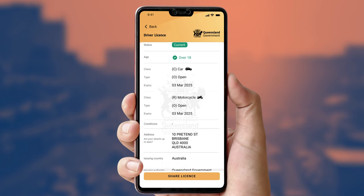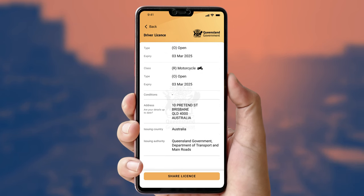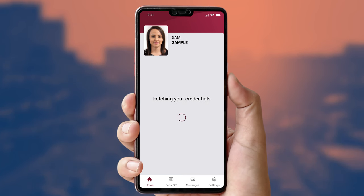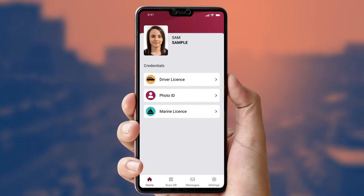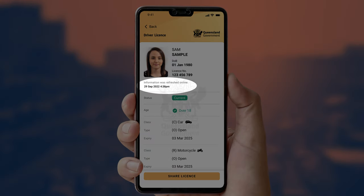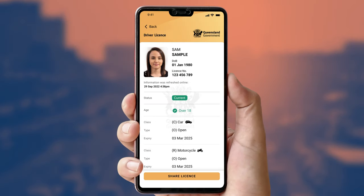This will reveal their other licence details. You can also ask the licence holder to refresh their credentials by asking them to back out to the home screen, and then pull down from the top, assuming internet is available. The app will display 'fetching your credentials'. Once complete, check their credential again, and you will see that the date has been refreshed. This will ensure the credential is fully up-to-date and is the best visual checking option without using a Verifier app.